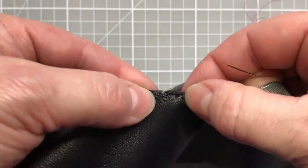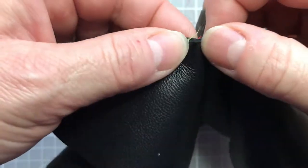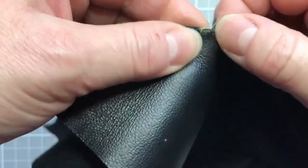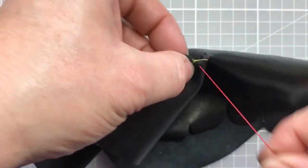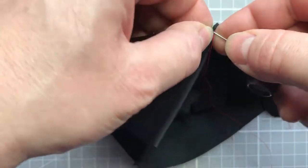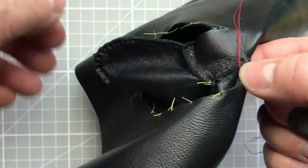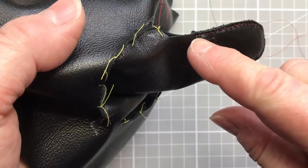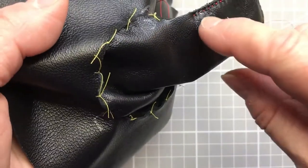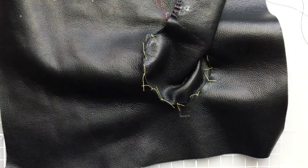I'm maintaining consistency with my other areas of stitching — keeping the same line length and distance from the edge. Lamb napper is a little bit more forgiving than other leathers, so if you think you've come out in the wrong position, just keep an eye on it and reposition your needle if you need to. I'm going as far as my tacking stitch, keeping everything nice and flat. That's now going to be our last stitch on that side — we'll leave the thread attached for the moment.